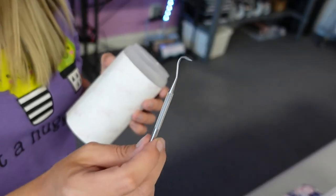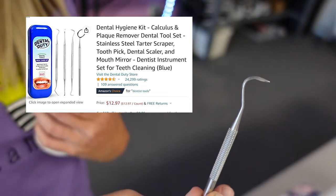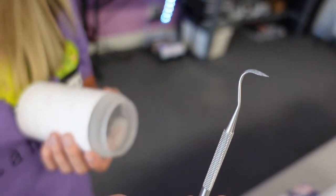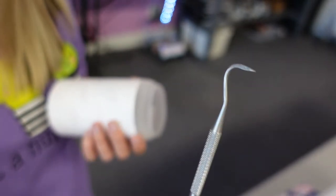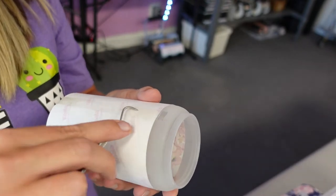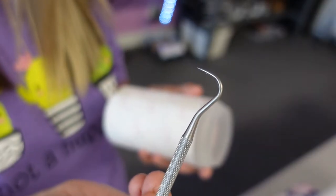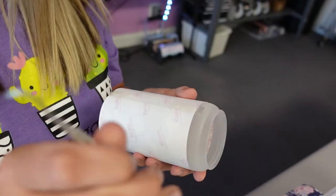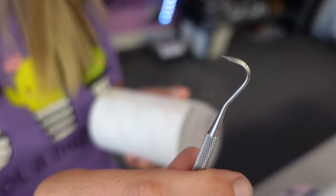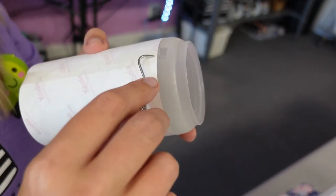I always talk about this, but in case you don't know — this is a dull dental hook from Amazon. I'll put the link in the description. It's my favorite hook. It is sharp enough to get a really clean push to get all of that air out of the seam, but it's not too sharp where it slices your tape. That's why I specifically like this dental hook — it's a perfect blend of dull and sharp.